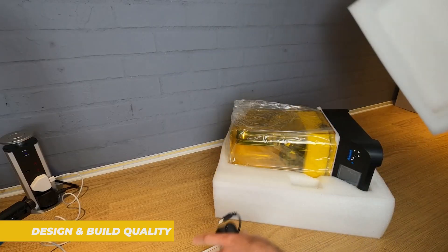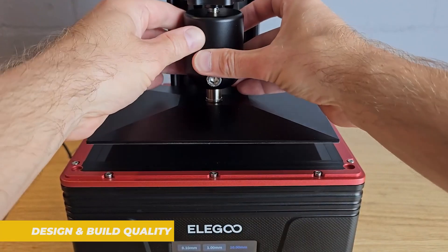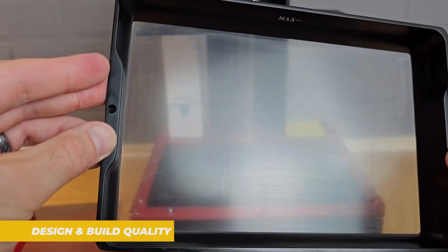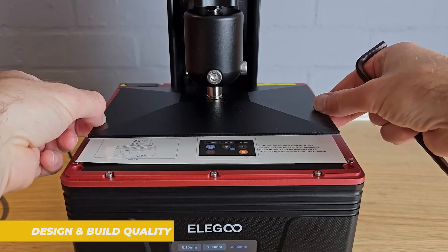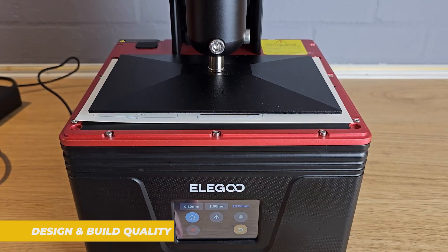Now let's start with the design and build quality. The Elegoo Mars 4 sticks to a similar design language seen in previous Mars printers, with a compact, robust frame that's both sleek and durable. The printer is built around a monochrome LCD screen which allows for faster curing times and better durability over time.